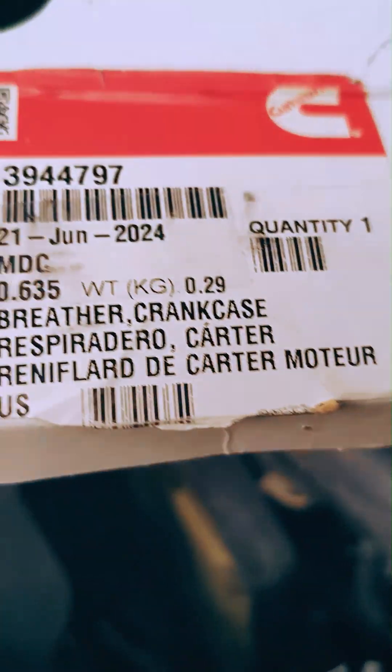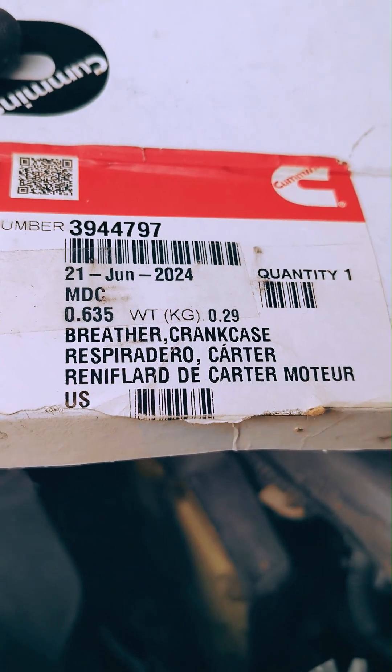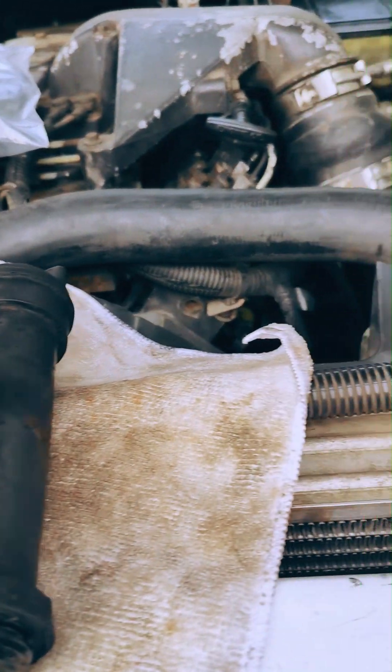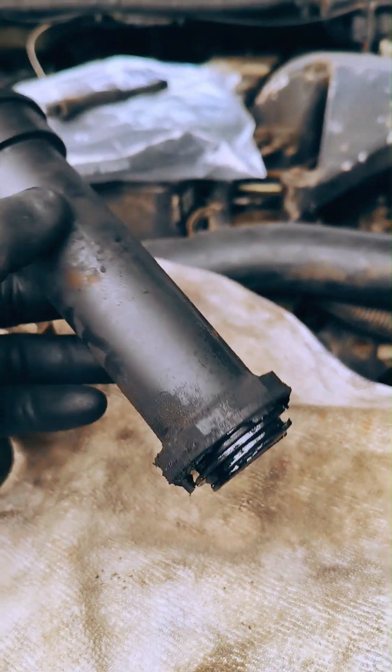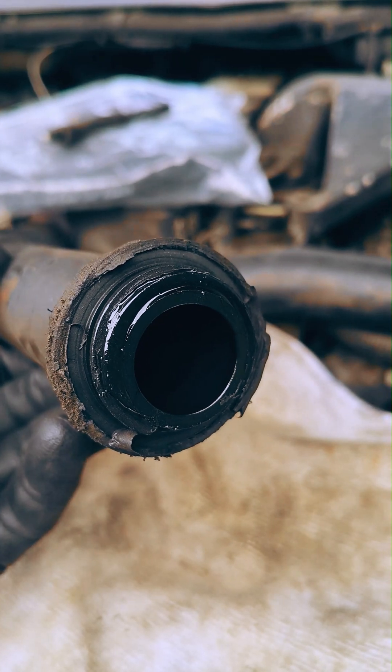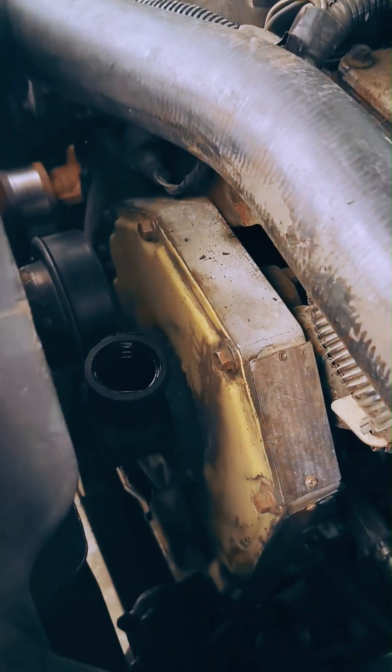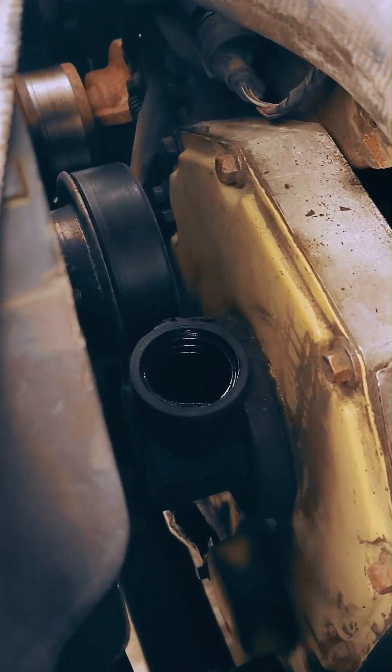This additional crankcase vent at the oil filler neck, a genuine Cummins part, is meant to further relieve pressure without having to modify the tappet covers. The filler neck is made up of a few sections and held to the motor by a simple bracket. These are all getting reused and reinstalled on the new vented elbow.